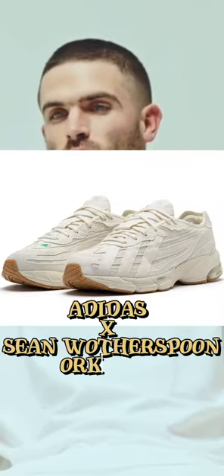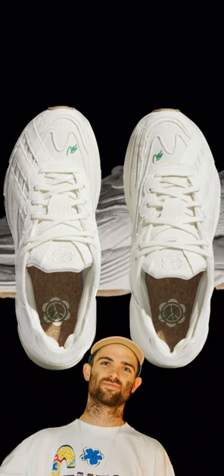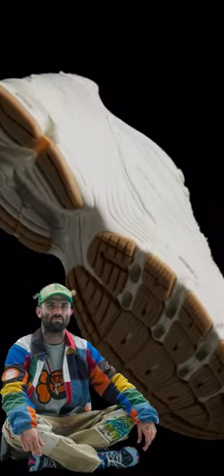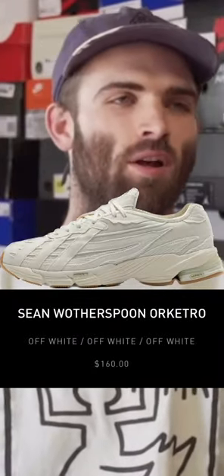What's up and welcome back to 8th Street. Today we're checking out the Adidas Sean Wotherspoon Orketro releasing in an off-white colorway July 7th. The latest Sean Wotherspoon Adidas collaboration on the Orketro silhouette features a plain textile upper with green Sean Wotherspoon branding on the toe box, over an off-white midsole and brown outsole. The Wotherspoon Orketros are releasing on Adidas Confirmed at men's retail of $160.